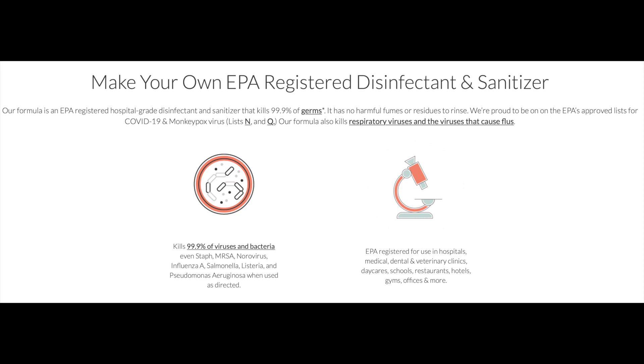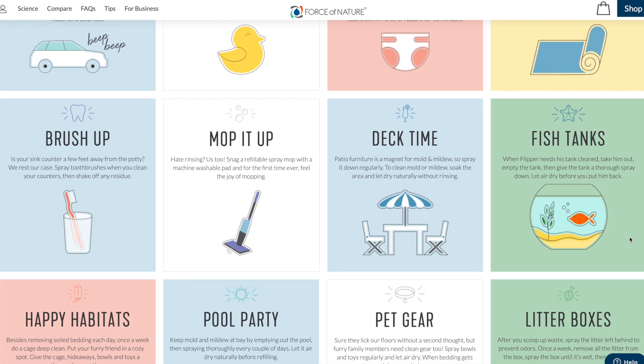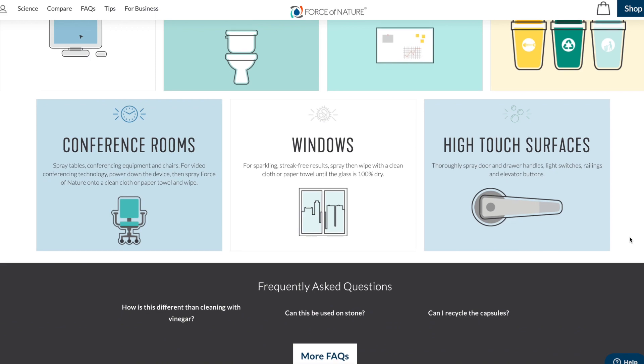Force of Nature has a lot of information on their website about their product. One of their biggest claims is that it's non-toxic and it is an amazing disinfectant. They list many ways in which you can use Force of Nature — they say that it's pet friendly, baby safe, and can be used on food touch surfaces.